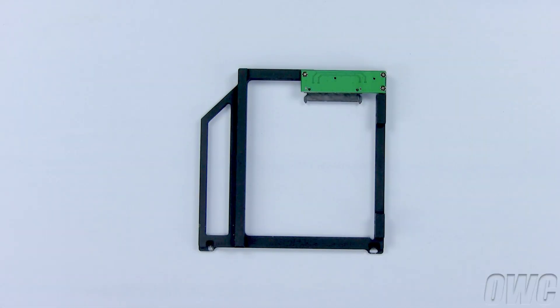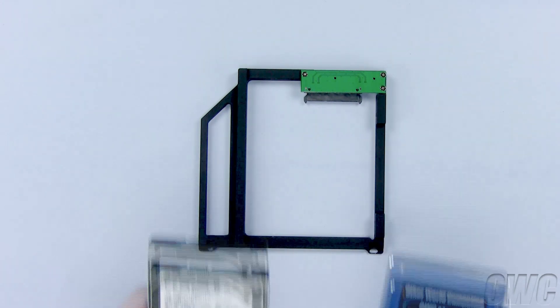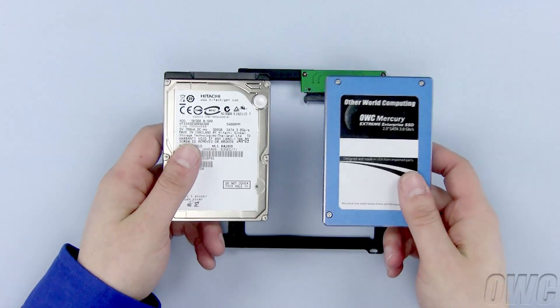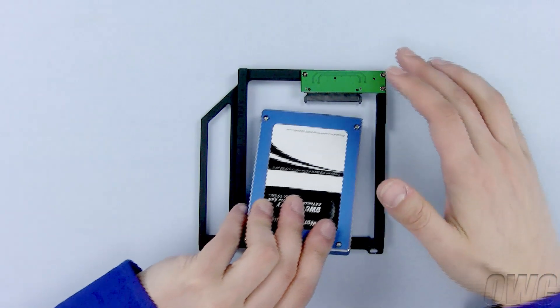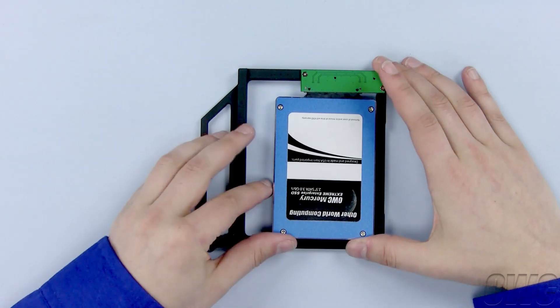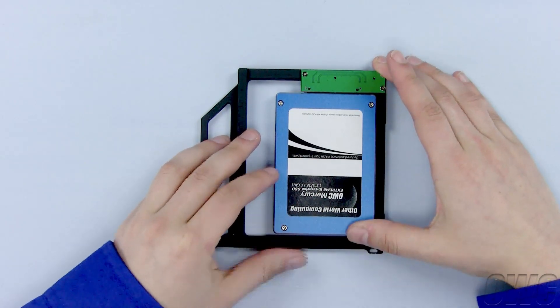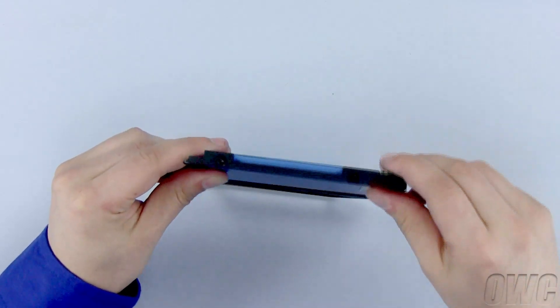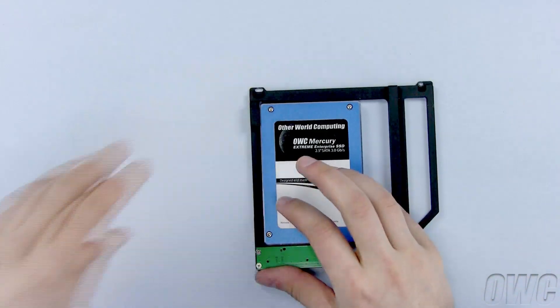We can install any 2.5 inch SATA hard drive in the OWC Data Doubler, but for this video we will be using an OWC Mercury Elite solid state drive, or SSD. Slide the SSD into the Data Doubler so that the SATA connectors fit together. Install the two black Phillips screws into these two holes to secure the Data Doubler and the SSD.